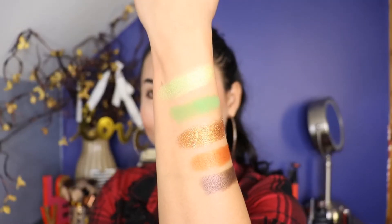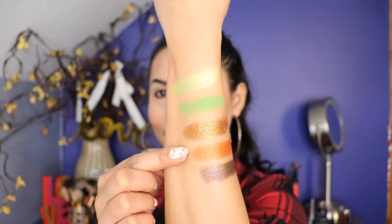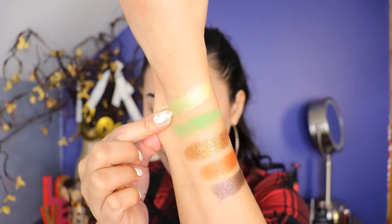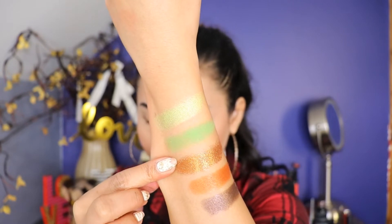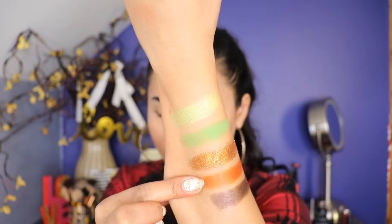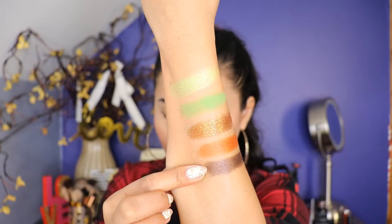So now let's move on to the fourth column — this one right here. Here's the swatch, guys. I really love the color. It's so pretty. The first shade is called Power Play. The second shade is called Come Alive. The third shade is called Make Believe — I really love this one, it's shimmery. The fourth shade is called Mesmerize. And the last shade is called Autopilot.